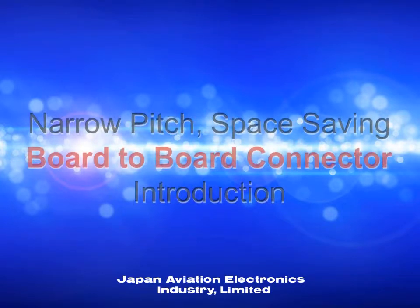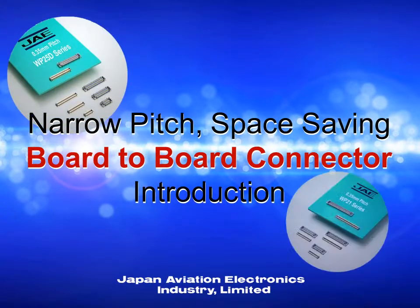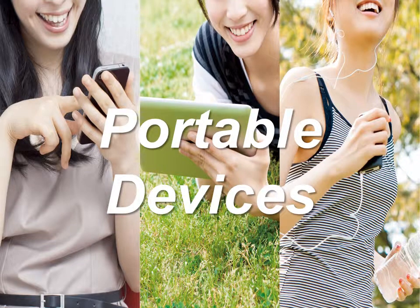Welcome to an introduction for the narrow pitch space saving board-to-board connectors that are compatible with advanced mobile devices. As mobile devices continue to evolve, JaceWP board-to-board connectors are used in many of these devices and contribute to that evolution.